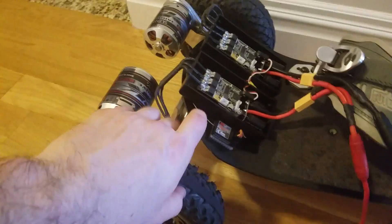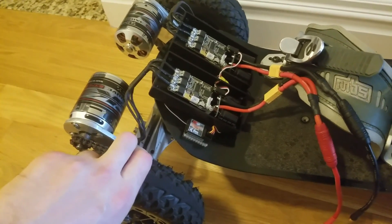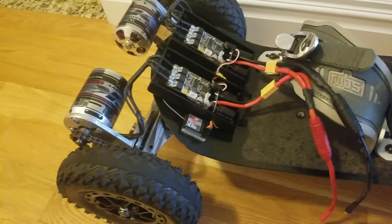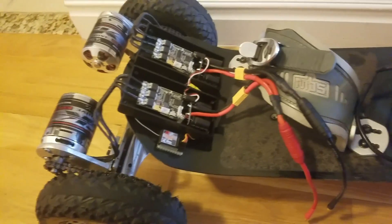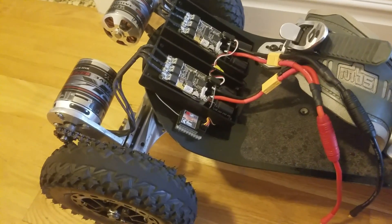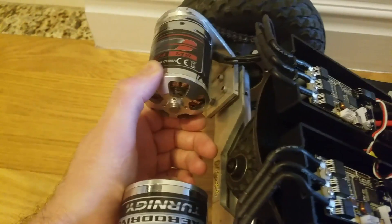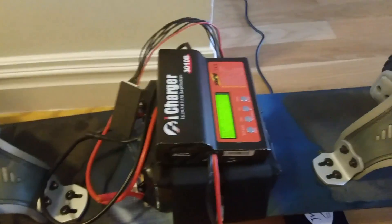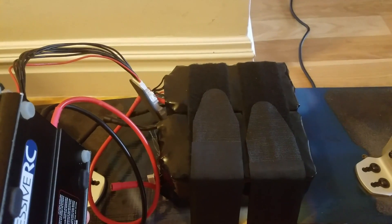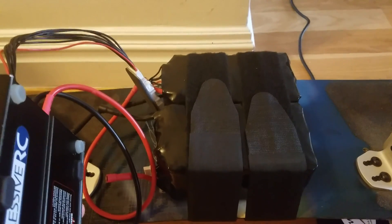I would like to increase the torque, so I'm going to set up and increase the amperage withdrawal. I only put 30 amps, so I think if I go to 60 or 70 — which the battery can definitely output — I should have better results. Here I have the Turnigy SK3 149kV motors.